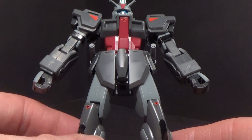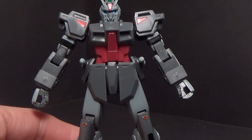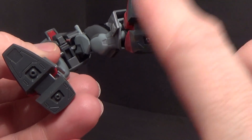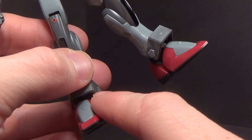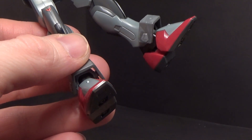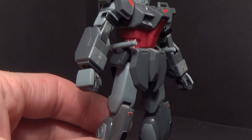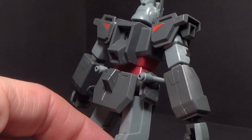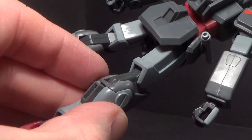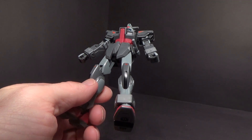It's not a whole bunch of stickers, but they do help give it some color. I like the fact that it has a two-colored foot. I think the original was red and white, but I definitely like the charcoal and burgundy here. There's some nice detailing on the shoulders and thrusters on the calf. It does look good.